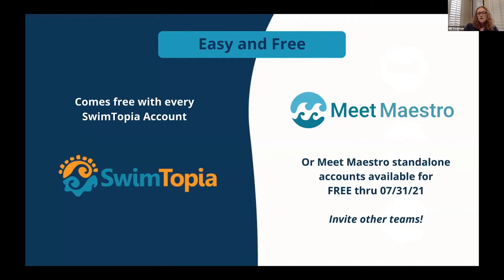Because it runs on the internet, you can do all kinds of data sharing that hasn't been possible with other meet software. For all of you already Swimtopia customers, Meet Maestro is included with your Swimtopia account — you don't have to sign up for anything separate or pay anything extra. Tracy's going to show you how to get to the Meet Maestro features within your Swimtopia portal.